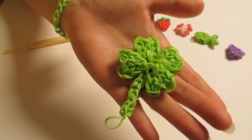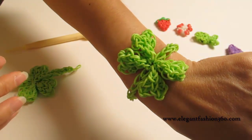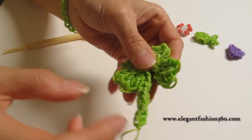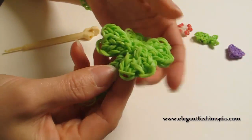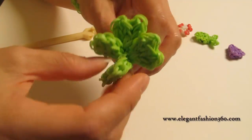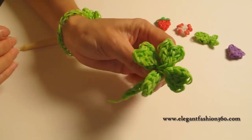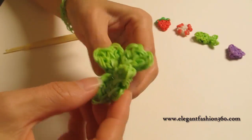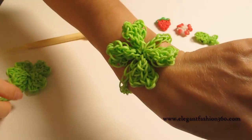Hi guys! Today this video is going to show you how to make Lucky Charm bracelets. You can use this design to make it just like a charm, fully covered, and then for decoration just like this, or you can make it into bracelets like this. So it's up to you.